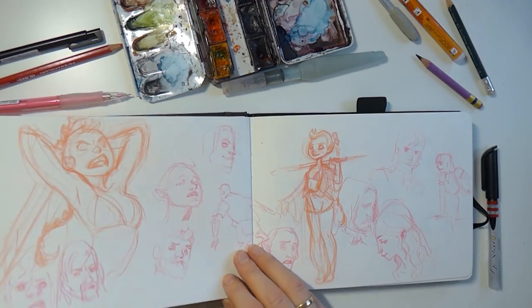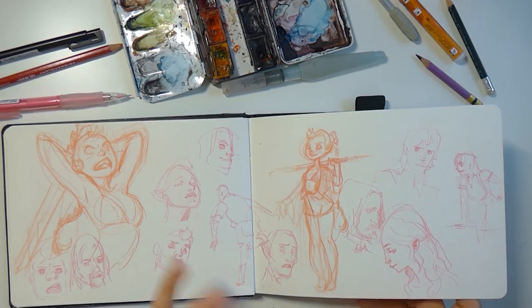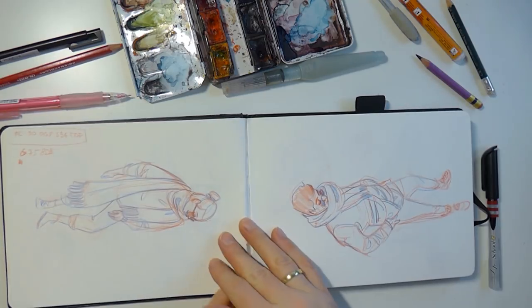Here we were watching Lord of the Rings — I remember that — just me sketching while watching it, but it's pretty mindless sketching so nothing really turned out here. I don't like this part of the sketchbook much.